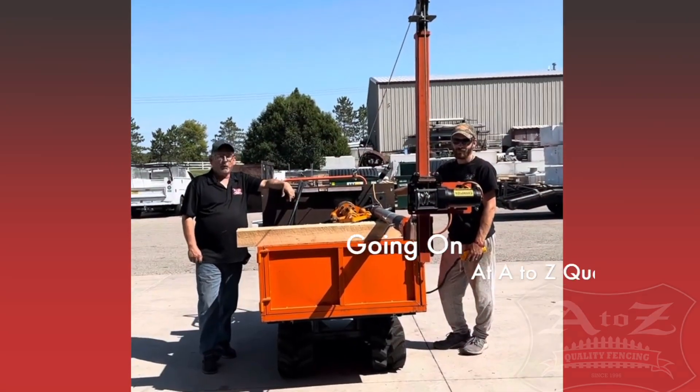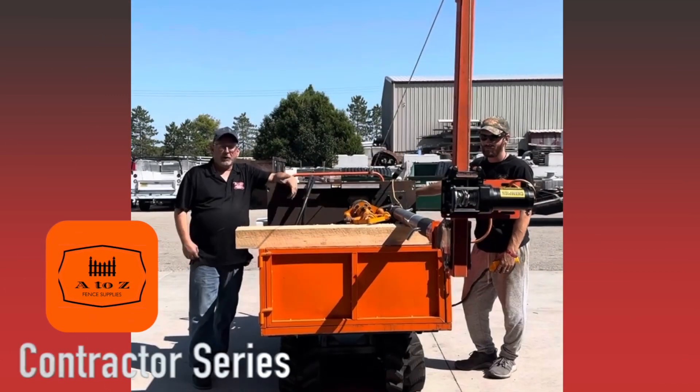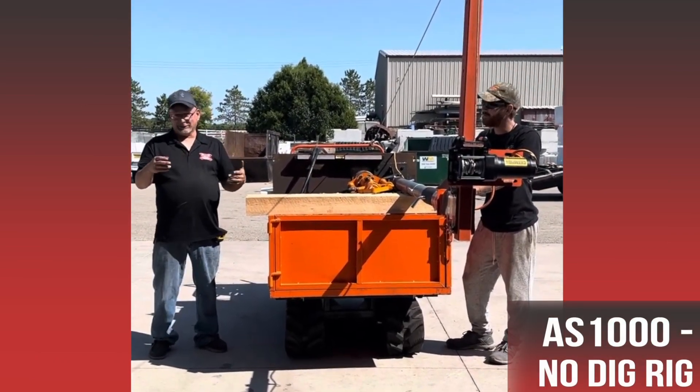Welcome to another episode of what's going on at A2Z Quality Fencing, or we could also call it the A2Z Fence Supplies Contractor Series. One of the things that we focus on here at A2Z is trying to stay positive. When things go wrong, we want to find the positive out of it.